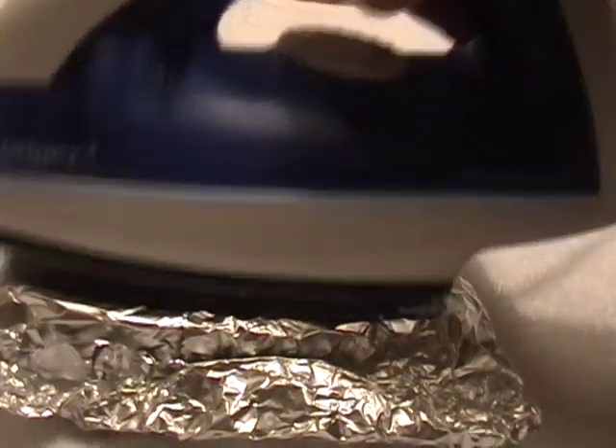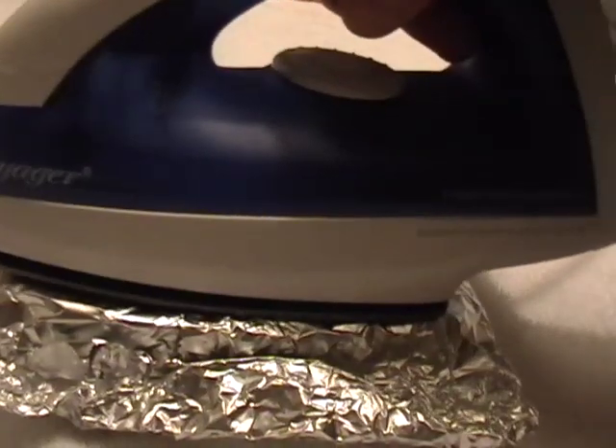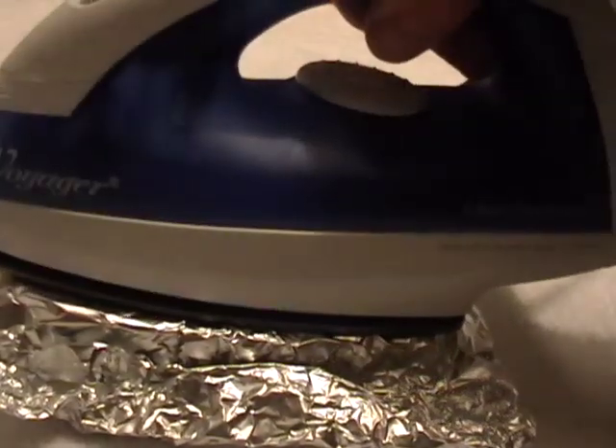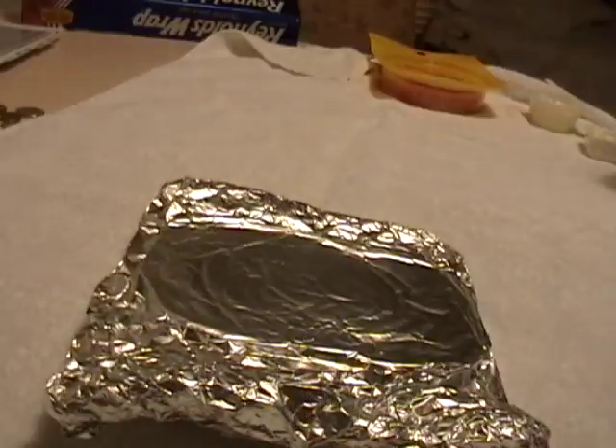Some irons are going to turn off if you leave them on there because they'll overheat, so you may want to lift it up and down a few times to keep it going. I think it's done — it's really hot, I can hear it sizzling, and I can smell cooked bread.